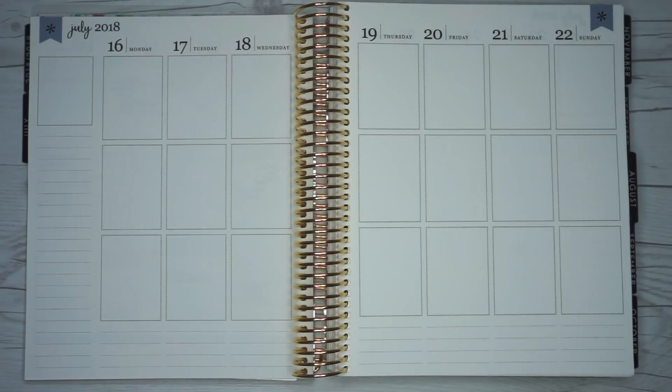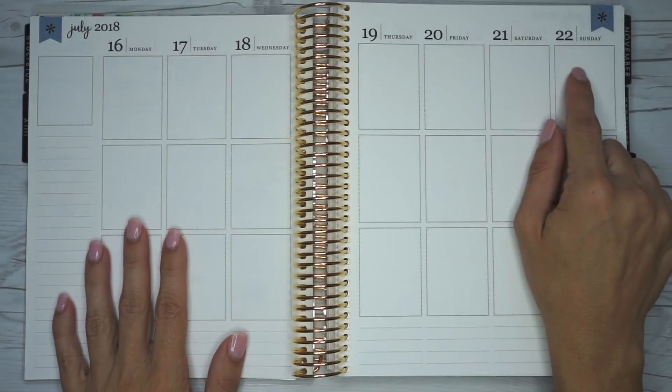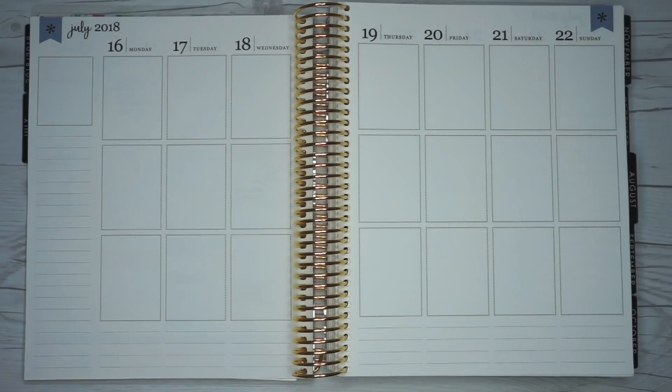Hi everybody, it's Lynn from Mama's Got Plans and I am back with another plan with me. This week we're going to be planning for the week of July 16th through July 22nd.